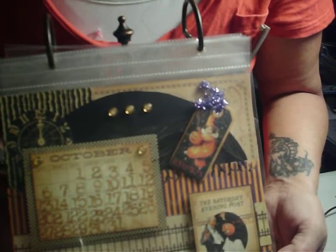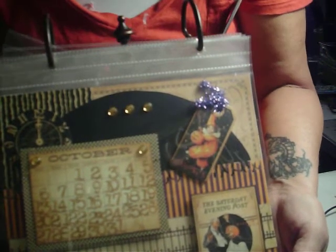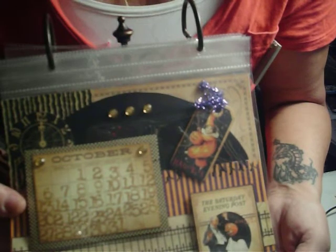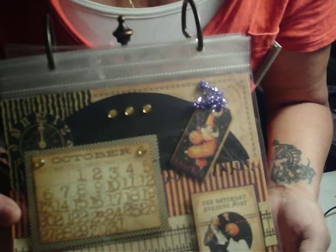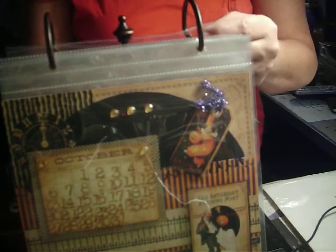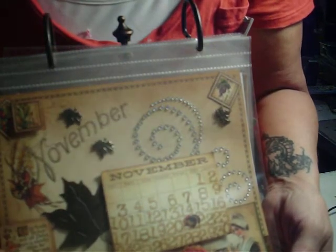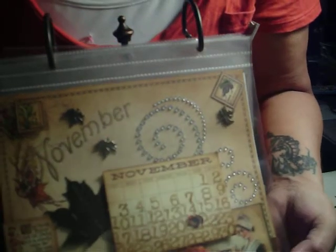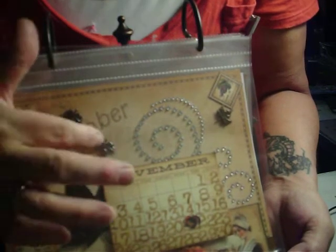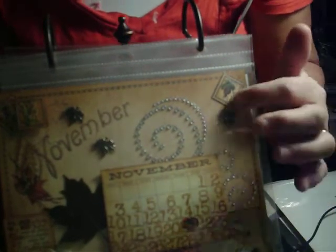Here's the Halloween — the October one. Mostly paper on this one, no metal embellishment on this one though; I kind of think I missed that. A little bit of bling. And here is November. I just love this burlap flower with the antique button in the middle. I got some leafy brads, and I've had these for maybe two, three years and finally found a use for them.